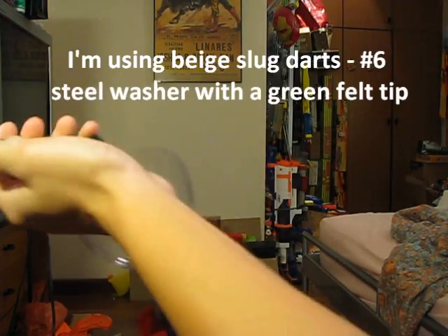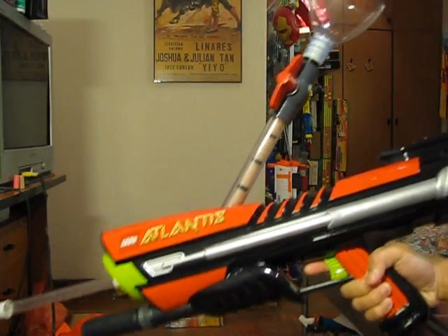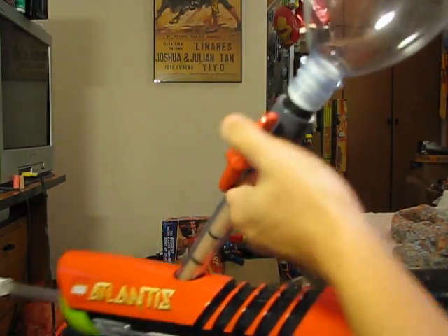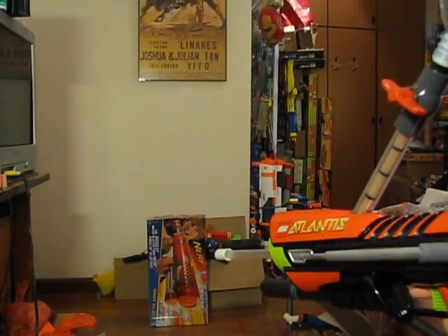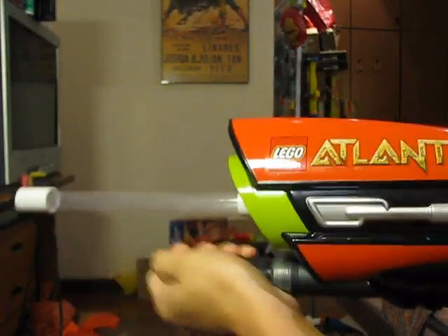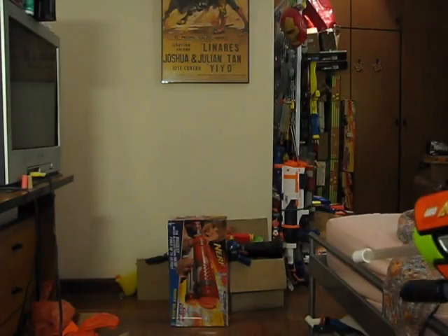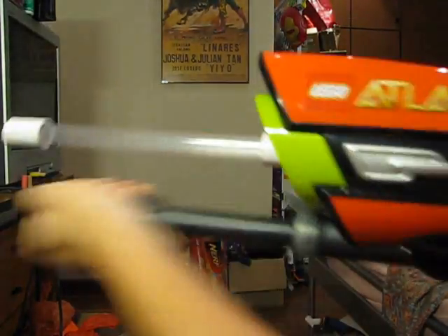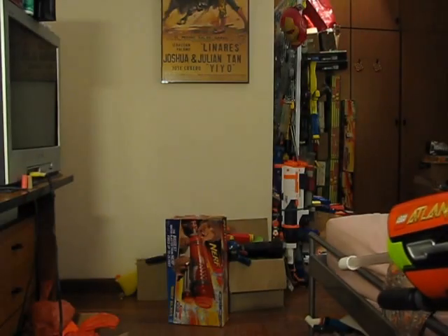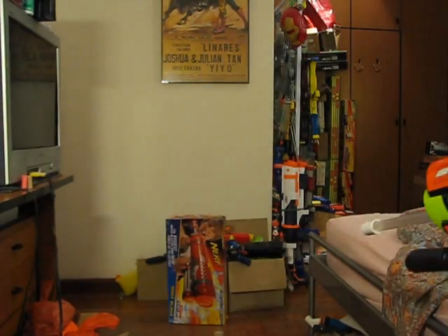Grab your six darts, just dunk them all inside, give it a little shake, and after a while all the darts will just flow right through — it's really fast and convenient. Once you're done, close your ball valve. I'll be shooting at that super soaker box, giving it eight pumps per shot. Just got to uncap the pump.